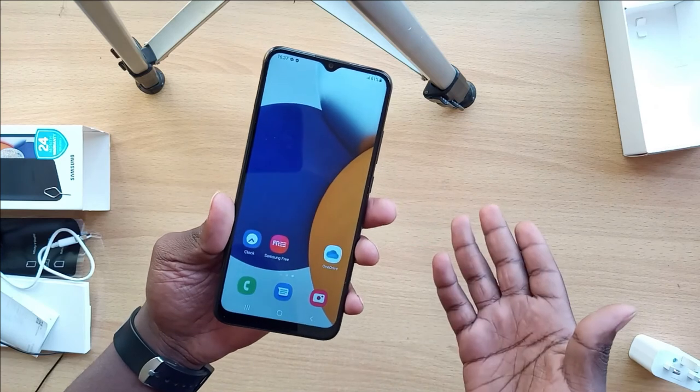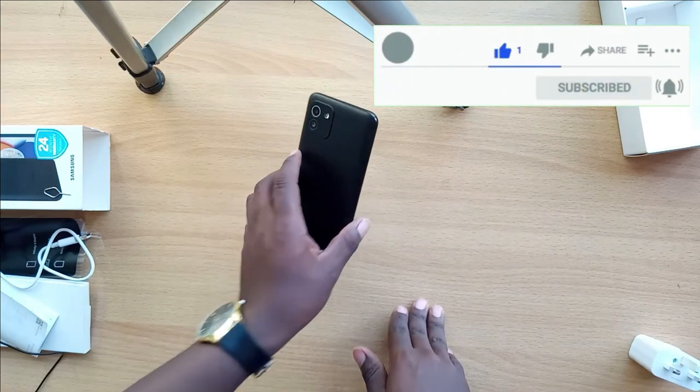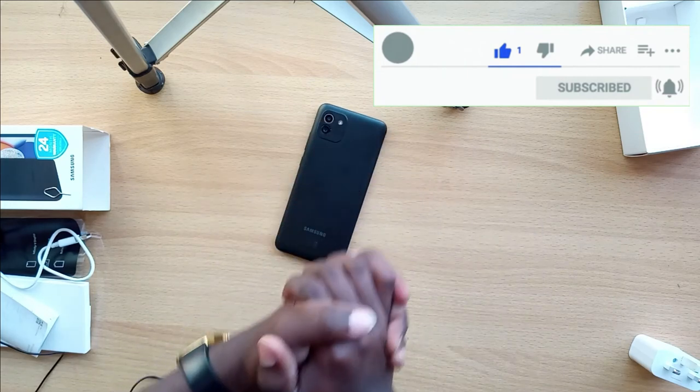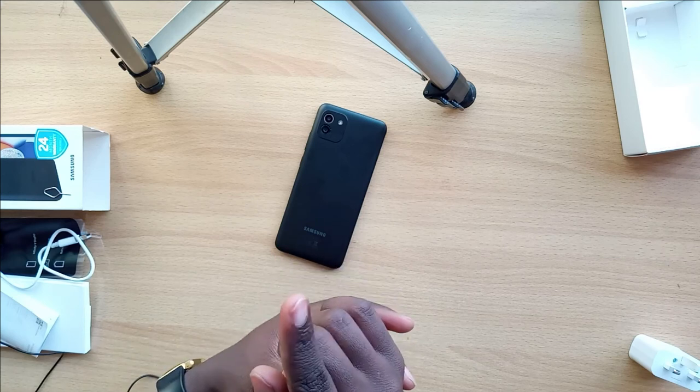Make sure you leave your comments below and let me know what you think about this phone. That's all I have to say — thank you so much for watching and I'll see you in the next one. Stay tuned and don't forget to subscribe.